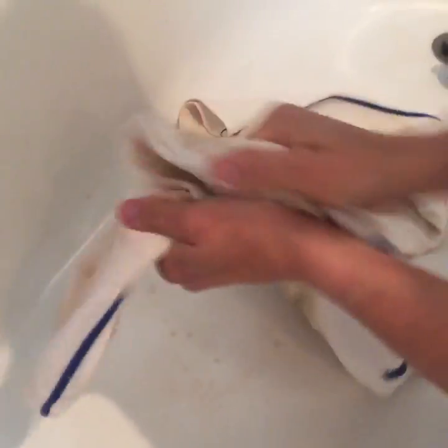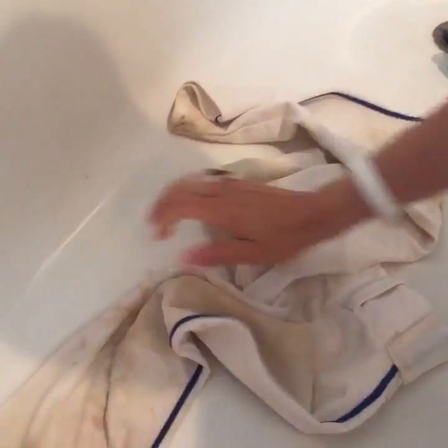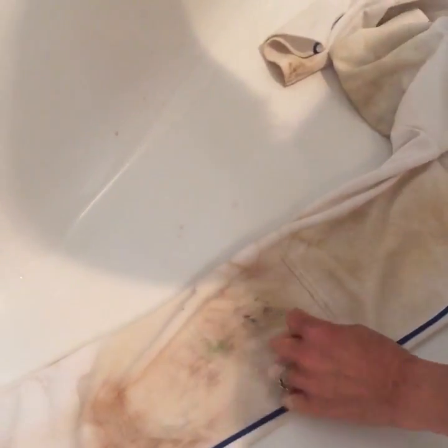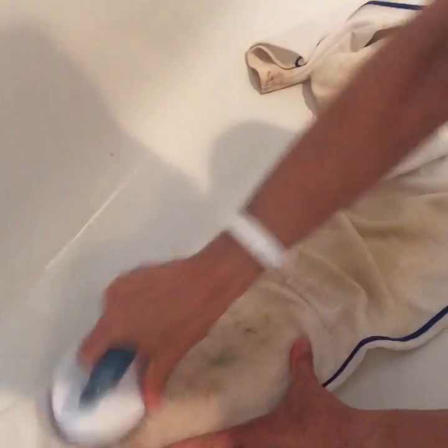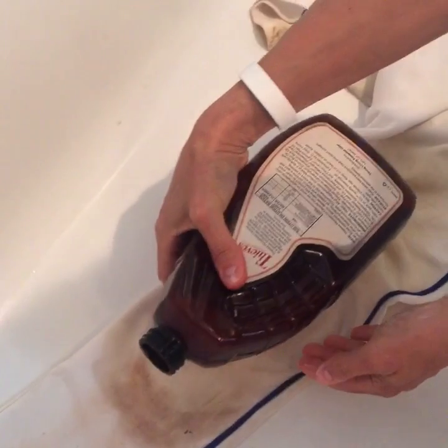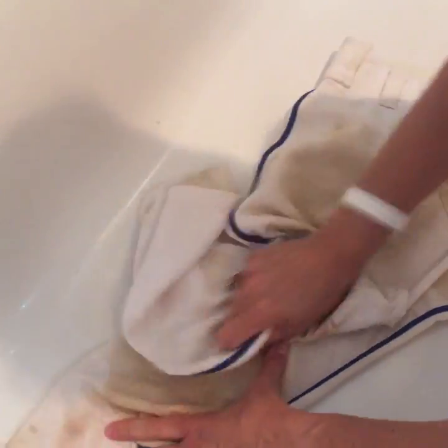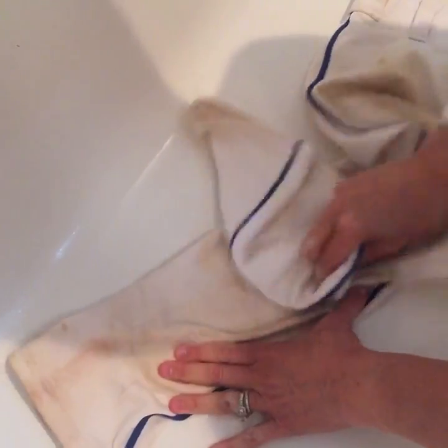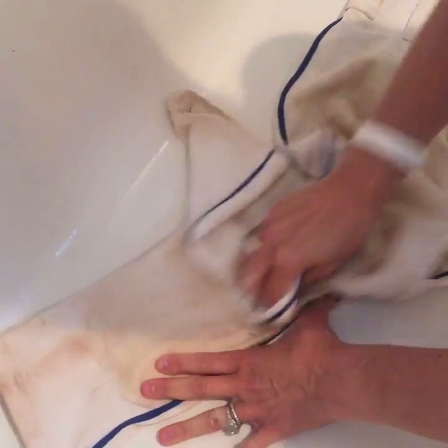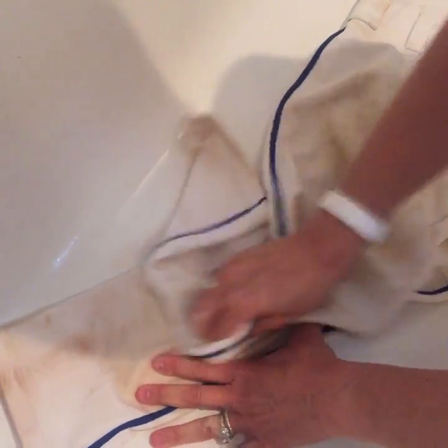You want to get a little bit of water on here — it's going to help it go farther. I am scrubbing out my son's baseball pants. This is a pretty tough stain so I may use a little scrubby brush. I'm pouring more Thieves solution on there and doing a little bit of scrubbing.